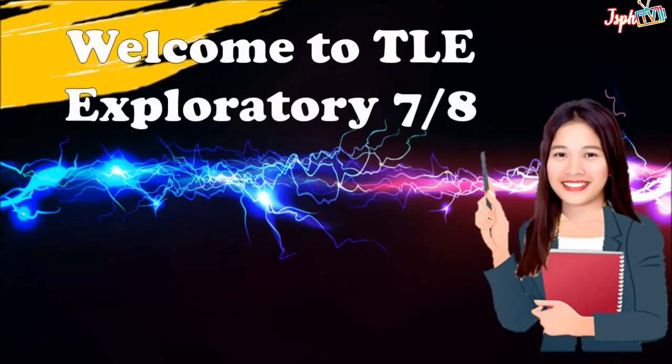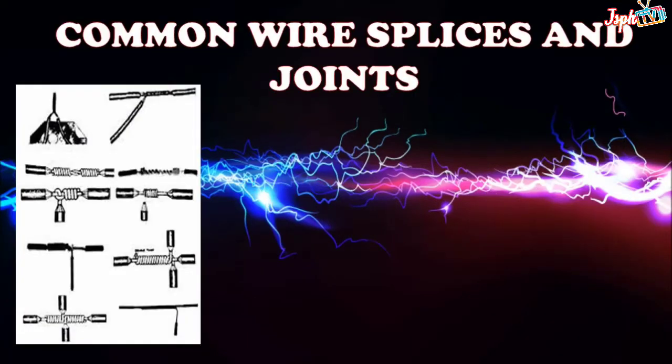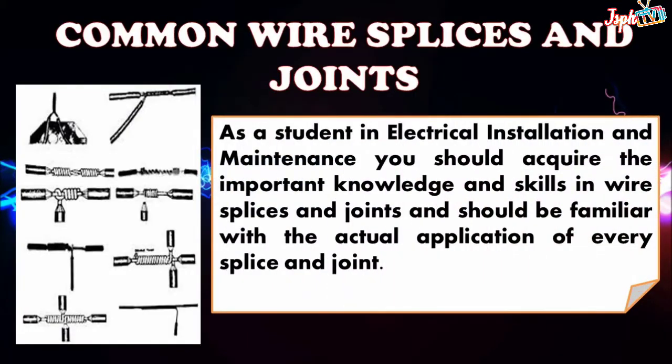Welcome to TLE Exploratory 7 and 8. Today we will continue our lessons in electrical installation and maintenance. For today's topic, we will tackle the common wire splices and joints. As a student in electrical installation and maintenance, you should acquire the important knowledge and skills in wire splices and joints and should be familiar with the actual application of every splice and joint.